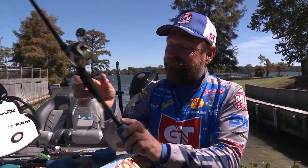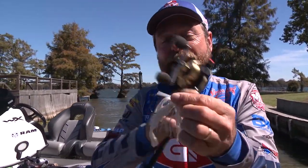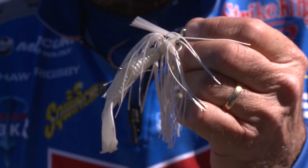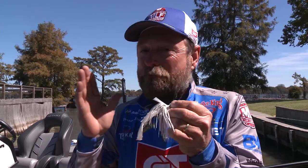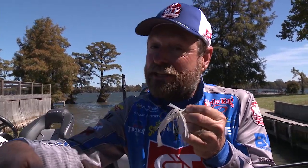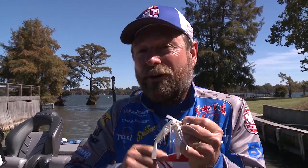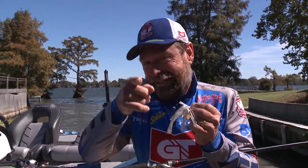So finally, the ultimate of all shad baits — the little Hack Attack heavy cover swim jig. Got a menace body on the back. This Strike King bait is exceptional, and you can do anything with it: pitch it into brush, swim it by brush, knock it into things, trigger the fish. Just remember, in the fall, think shad and you'll catch it.